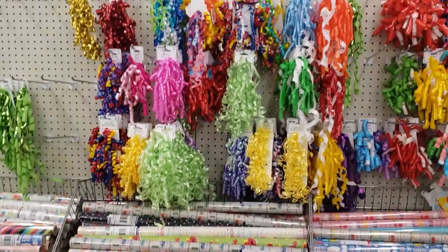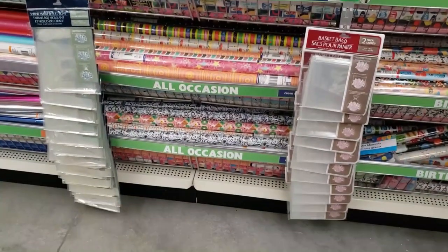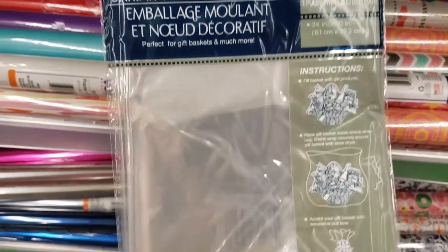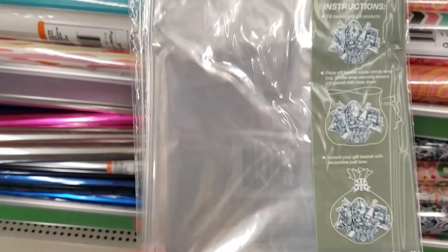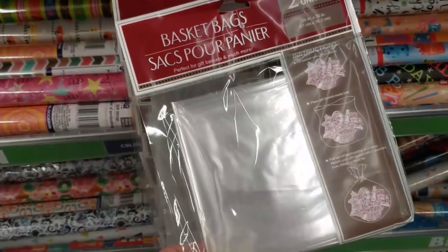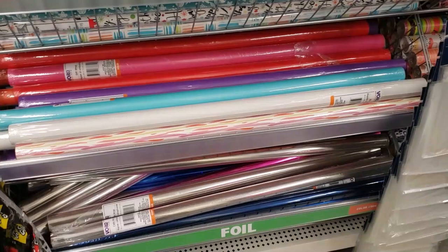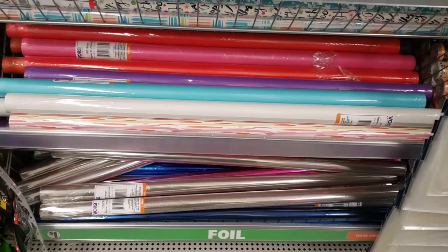The next thing I need are gift bags. Dollar Tree usually has two different kinds. One type gives you only one bag, which you can use a hair blow dryer to shrink the plastic tightly around your basket. But I really like the other ones where you get two for a dollar, so it's a much better deal. If your store doesn't have either, you can use a roll of gift wrap or clear plastic wrap from that section.